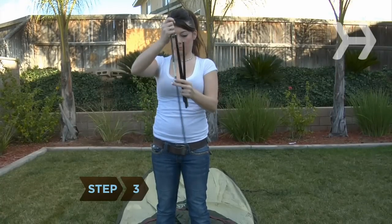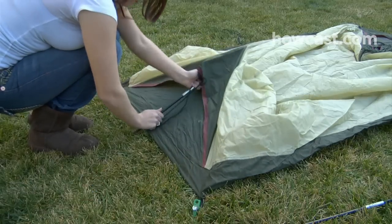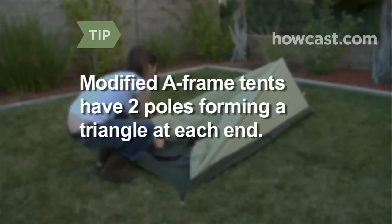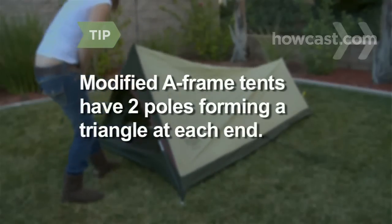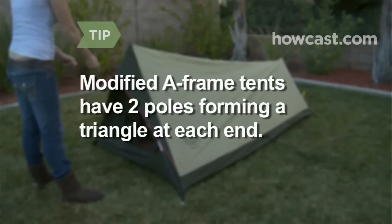Step 3. Assemble the tent's support poles and erect the tent. In traditional A-frame tents, separate poles are placed at the front and back of the tent. In modified A-frame designs, two poles at each end of the tent form a triangle with the ground. The two poles support a central ridge pole that extends the length of the tent.